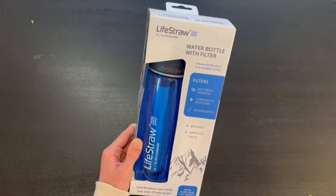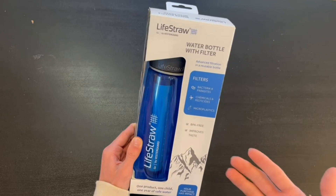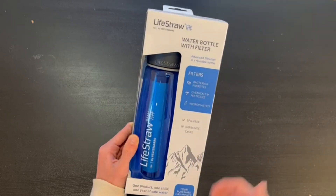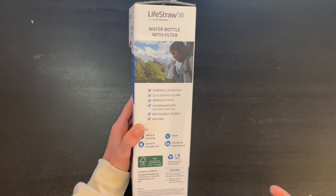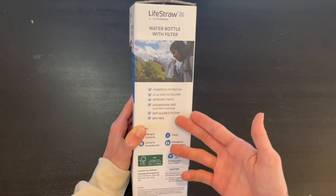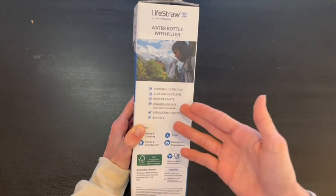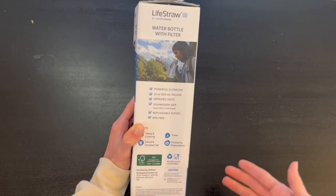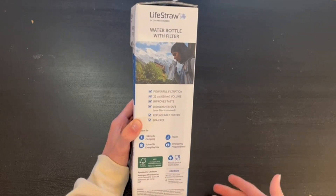I'm going to go over the box and then show you how the bottle works. On the side it tells us it has powerful filtration, a 22-ounce volume, and improves taste. It is dishwasher safe once you remove the filter, has replaceable filters, and is BPA-free. It's ideal for hiking, camping, school, everyday use, travel, and emergency preparedness.